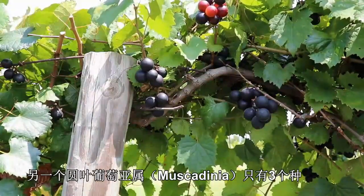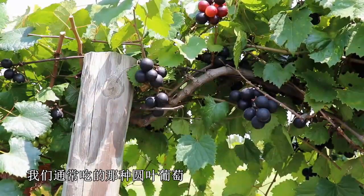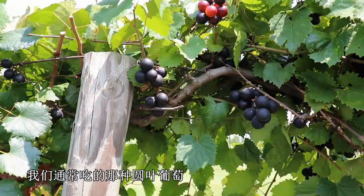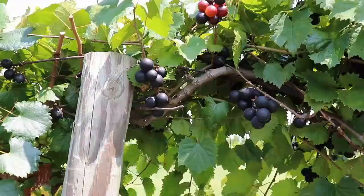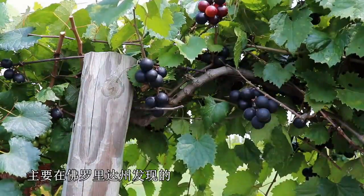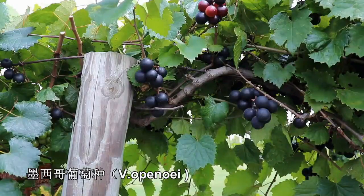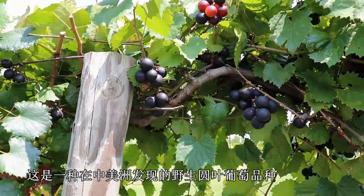The other subgenera has just three species. It's the Muscadinea subgenera, and it only has Vitis rotundifolia, which is our muscadine grape that we're normally eating and which most of our cultivars are based on; Vitis munsoniana, which is a wild grape muscadine species found primarily in Florida; and Vitis popenoi, which is a wild muscadine species found in Central America.